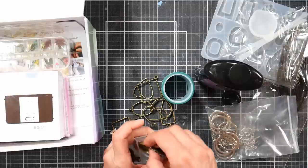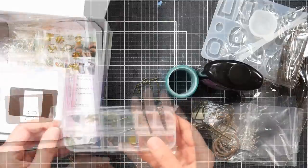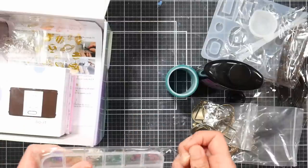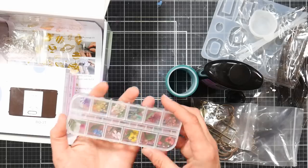I used to do kids' birthday parties and this would have been a really fun project for that. The kit also comes with mini dried flowers sized for the little pendants, which is a nice touch.